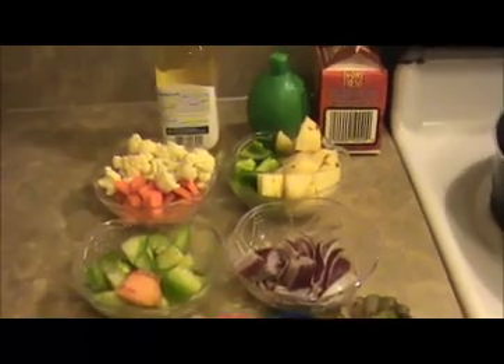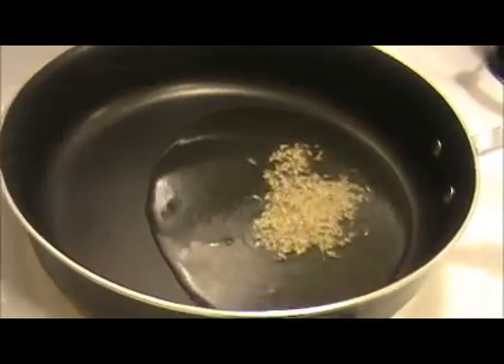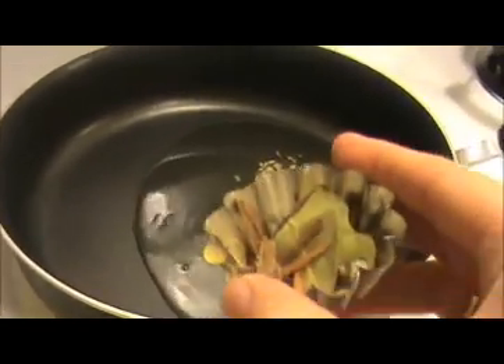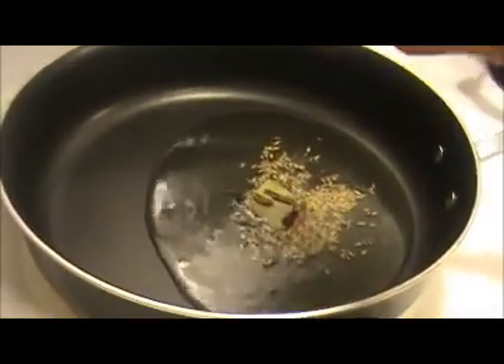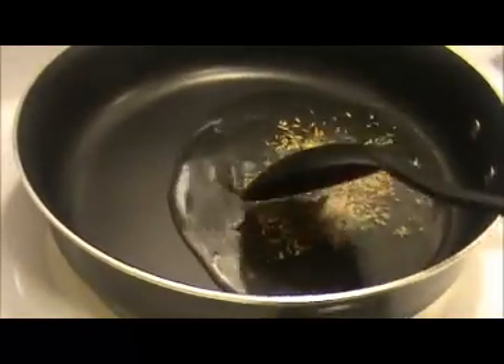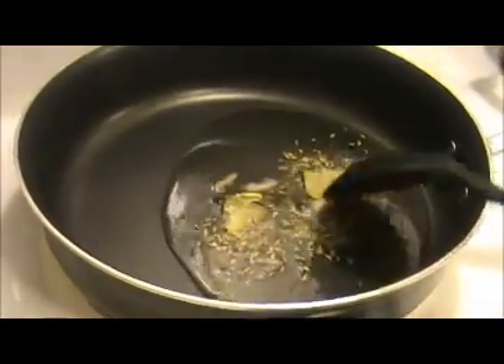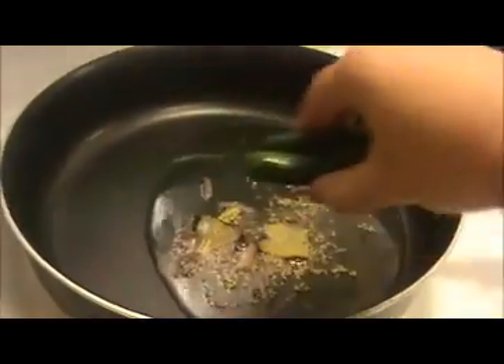Let us see how to prepare this Kadai Vegetable curry. Heat some oil in the pan — make sure the oil is hot first. I'm going to add our cumin seeds. Try to use a big wide pan like this. Then I'm going to add the whole garam masala — that is bay leaves, cinnamon stick, cloves, and cardamom. Then I'm going to add two green chilies.